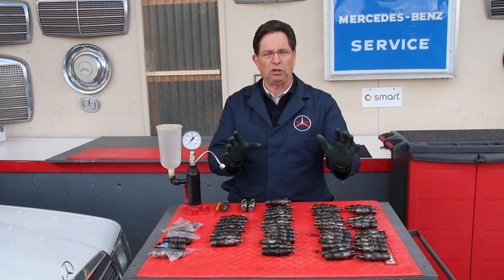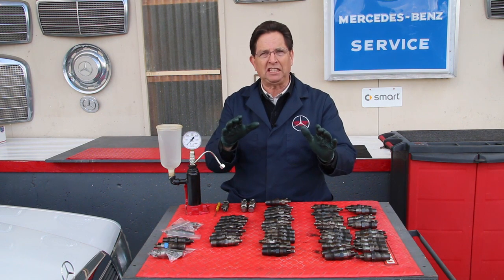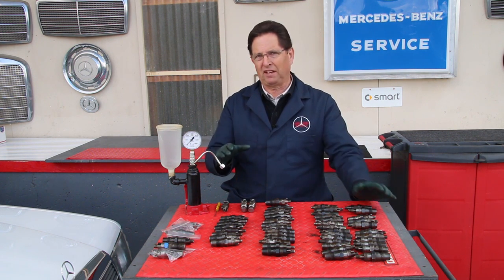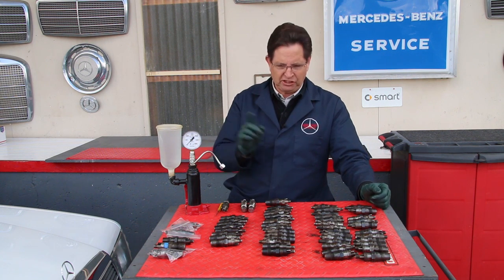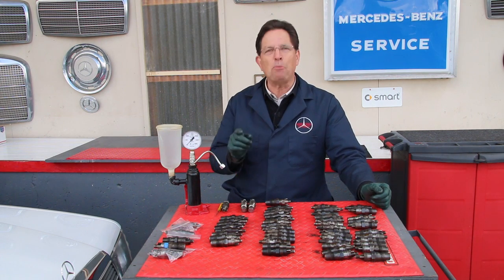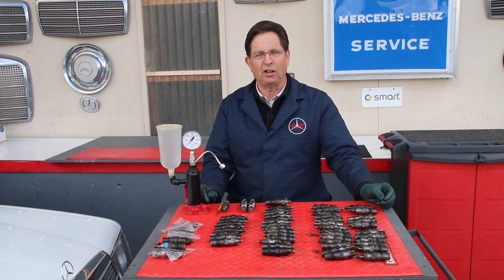If they don't, that's going to affect the timing, the firing timing of the engine, and it will definitely affect power output. Does anybody want to guess how many of these 55 fuel injectors actually tested okay?